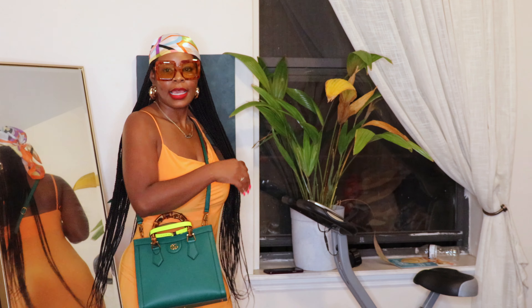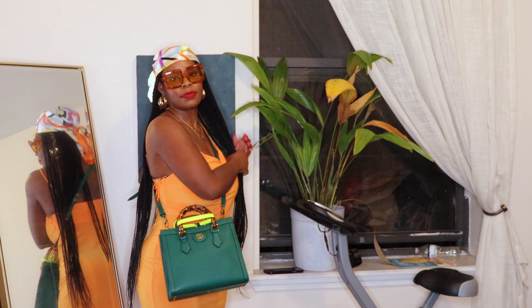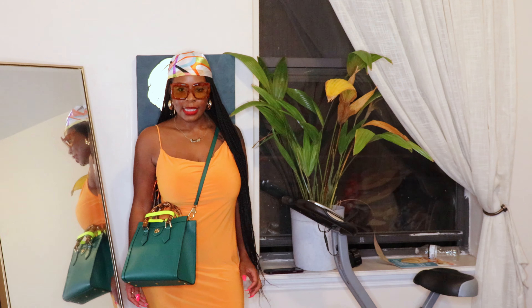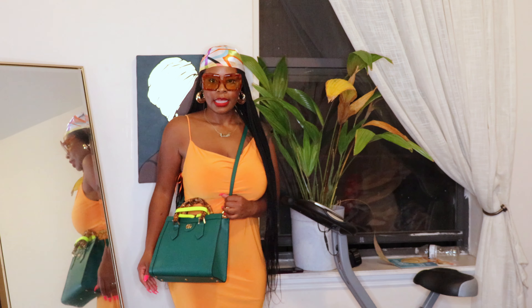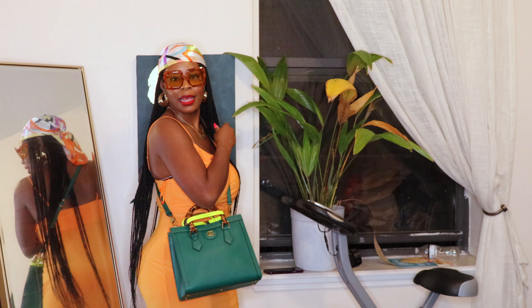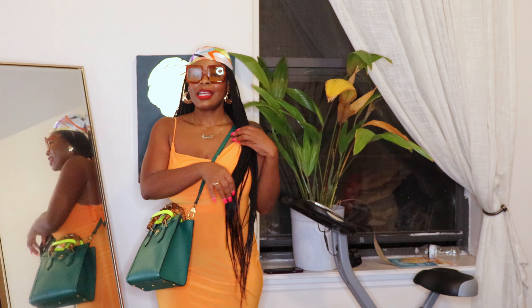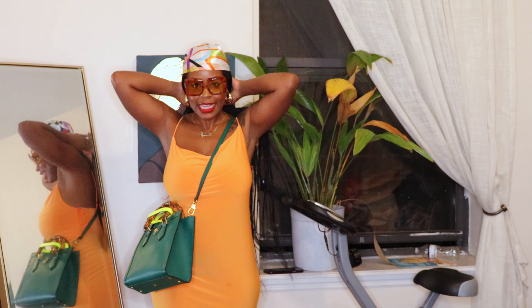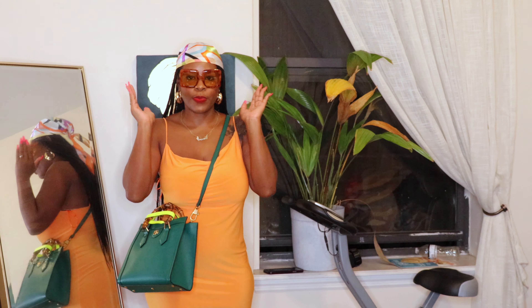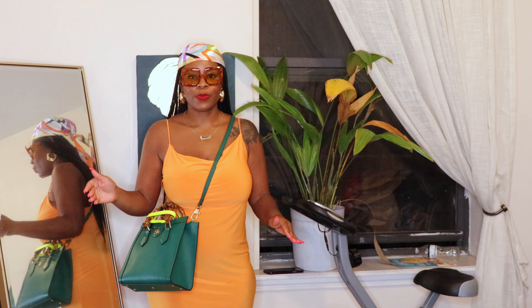I can't move too far because my camera won't capture the whole thing, but I think it's really fab. It looks really good and it's completely different from anything else in my collection. I am super duper pleased.